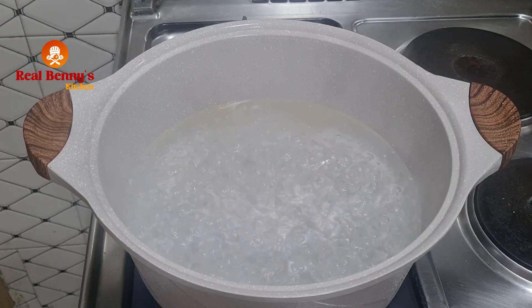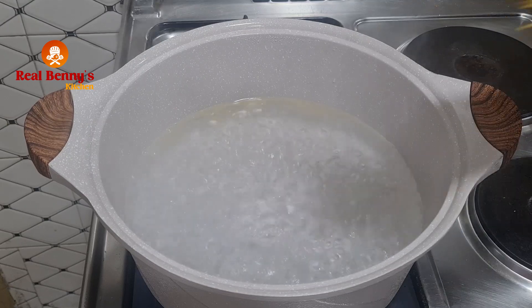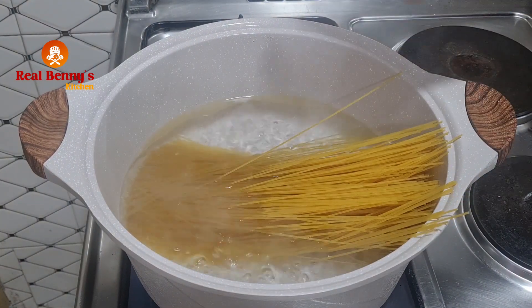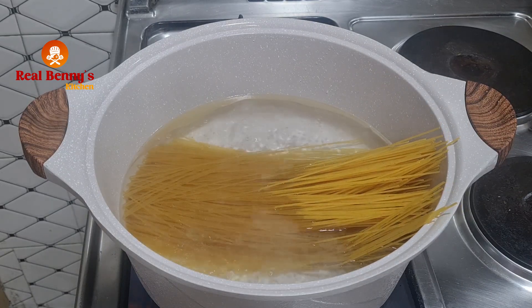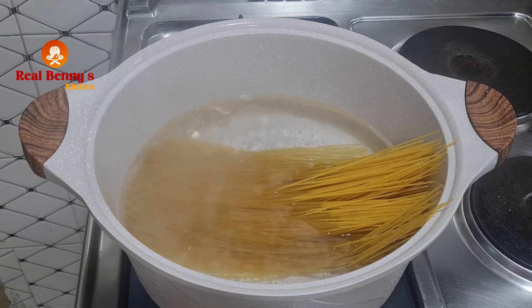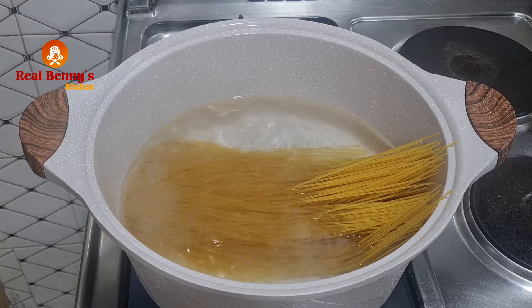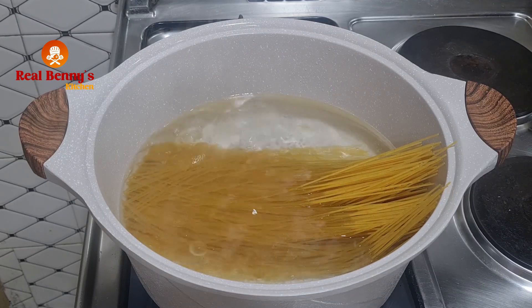You can see the water is boiling. I'm not going to be breaking the pasta — I'll just put it in like that to cook. I didn't add salt; just let it boil the way it's boiling. On the other side, I'll turn on the burner and start making the sauce. You don't need to cover the pot so it doesn't overflow.